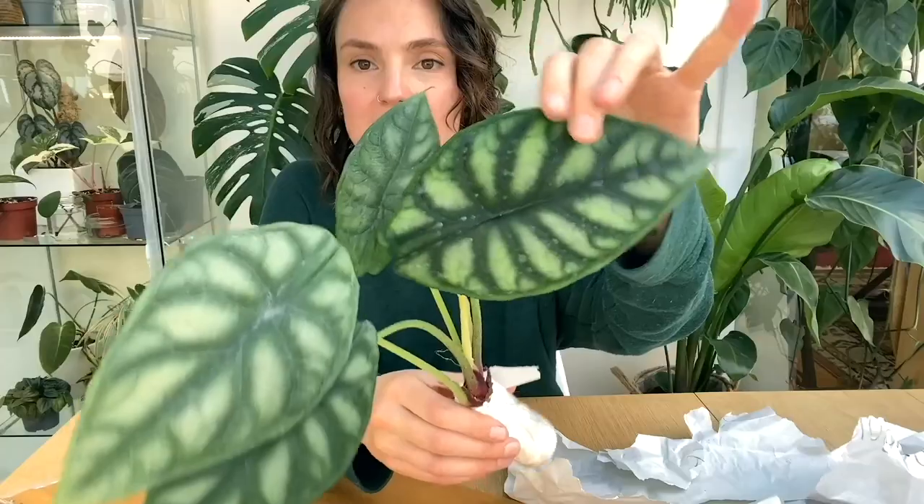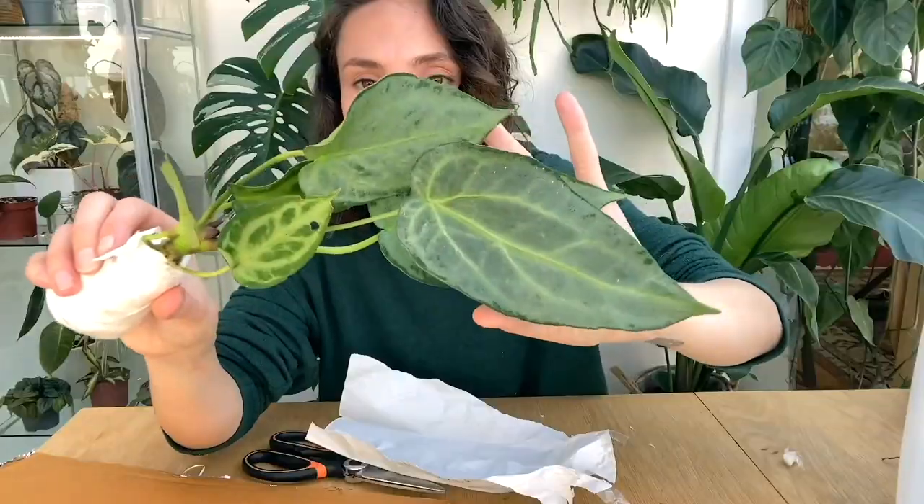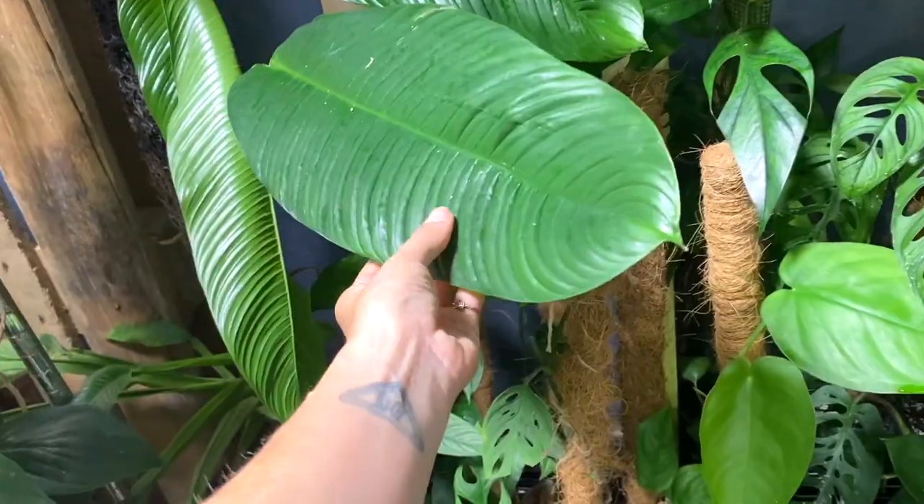Hello everyone, welcome back to my channel. If you're new here, hi, my name's Claire and this is Yoli. I make videos all about houseplant care, sharing tips and tricks I've learned over the years to help keep your plants happy and healthy. Today I've got quite a lot of plant chores to get through so I thought I would bring you with me and we can do them together.